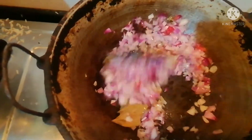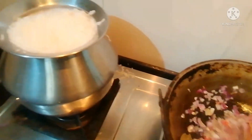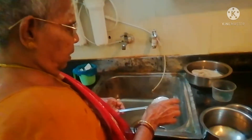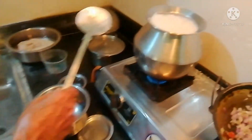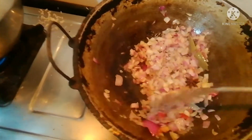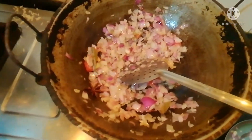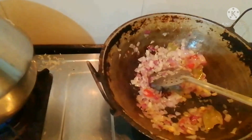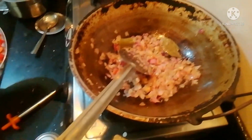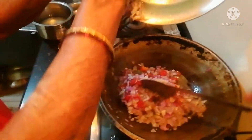With the dried ingredients, you can add more gravy, then add salt. Let's cook it. I like the meat. Add it and mix it.